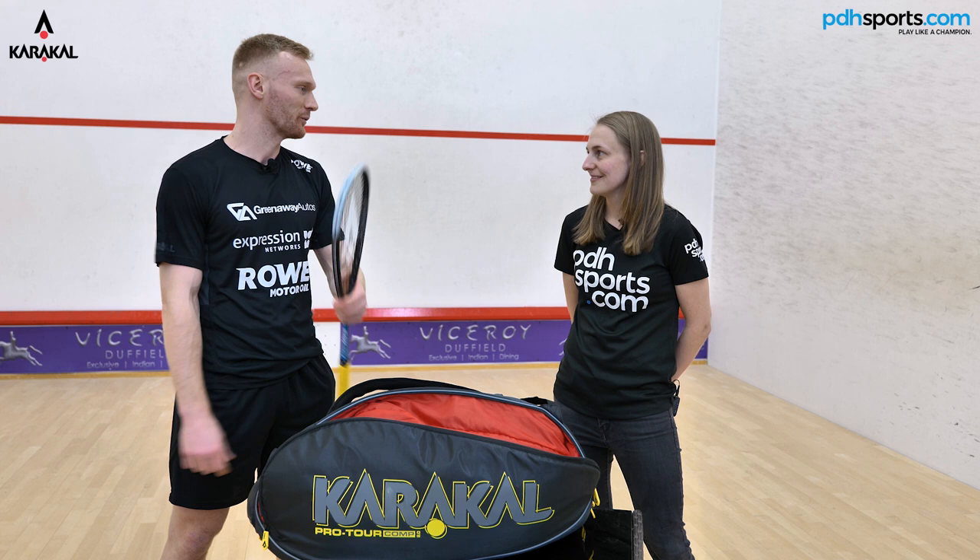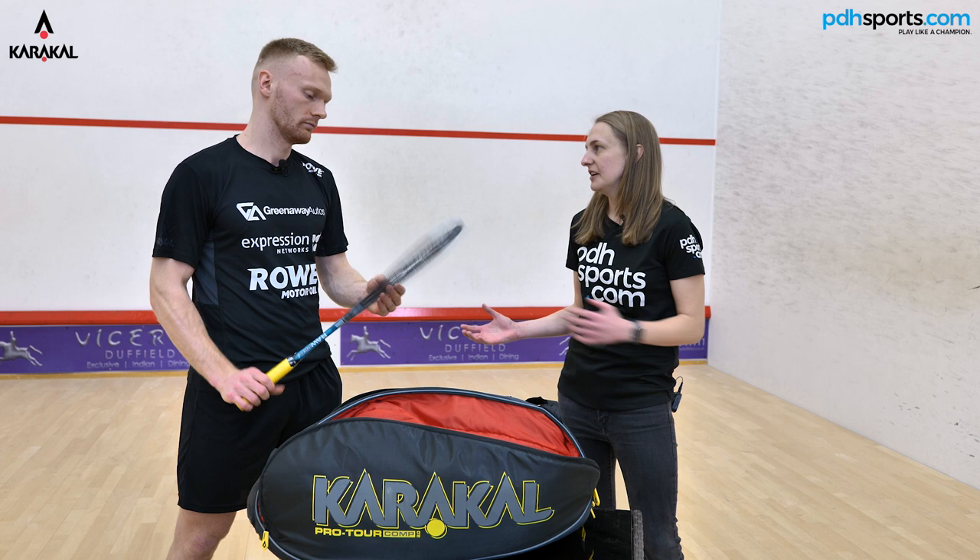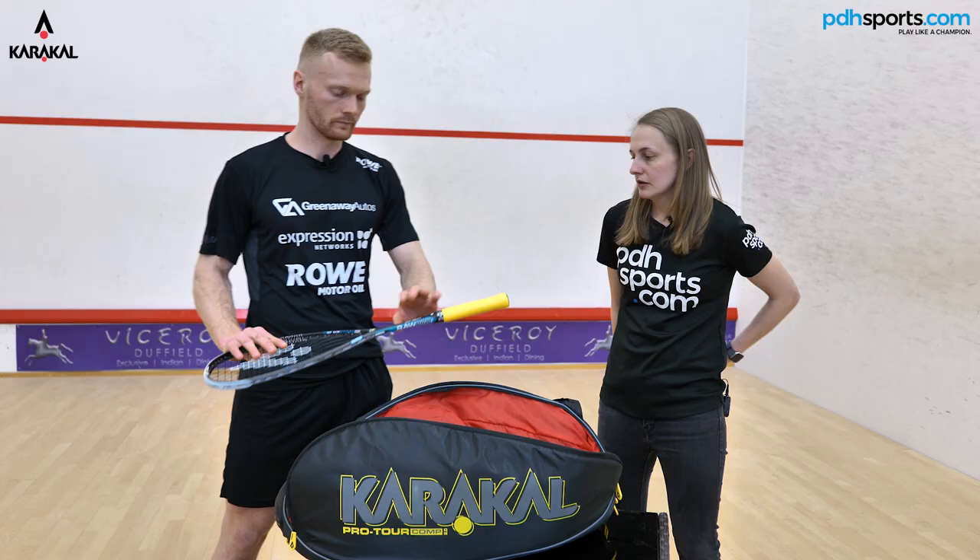How many rackets would you typically take with you to tournaments or training? I'd normally have about four with me. For competitions I might have a couple more, but normally four if I'm training. I go through quite a few strings a week — if I break one or two sets a week I've always got a couple of spares.